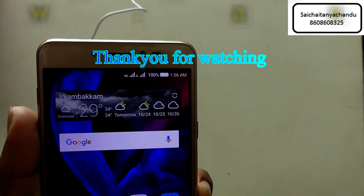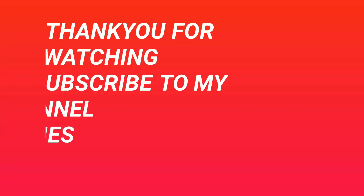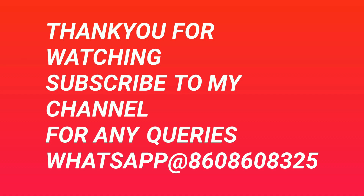This is a quick charging time review on the Coolpad Note 5. For more videos on this phone, subscribe to my channel. If you have any queries you can contact me. Thank you guys for watching, bye.